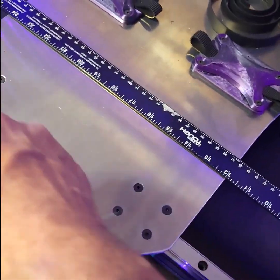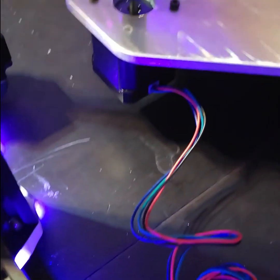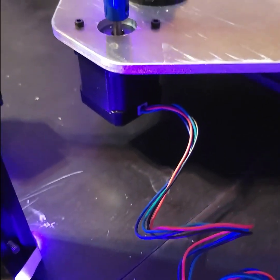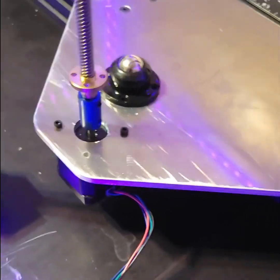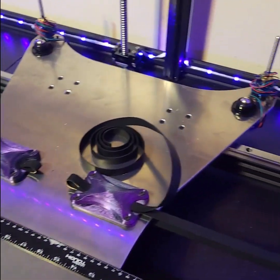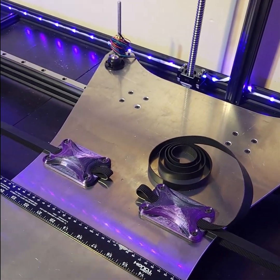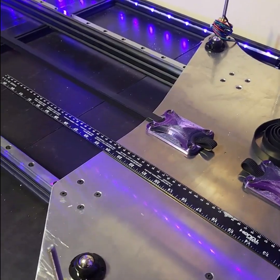The only thing I had to do was countersink the holes for the bearings. Instead of doing manual finger-twist leveling, I'm going to do a three-axis level using stepper motors. Theoretically — I haven't got it all figured out yet — the printer will self-level its bed using the BL Touch to measure and adjust. That'll be a whole video by itself.